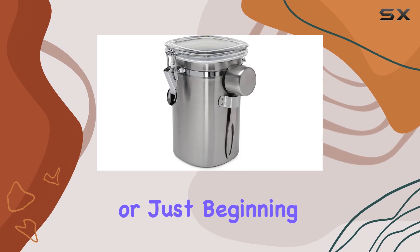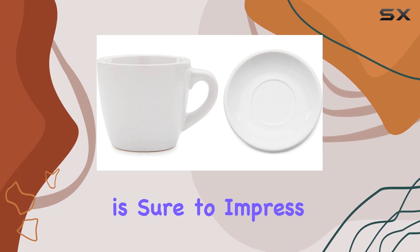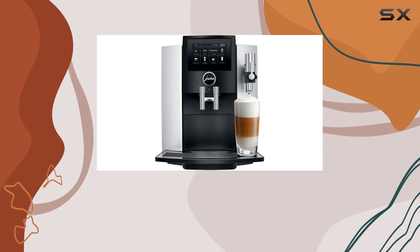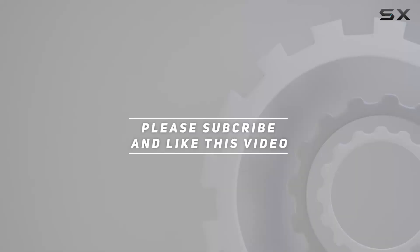So whether you're a seasoned coffee connoisseur or just beginning your journey into the world of espresso, the Jura S8 Super Automatic Espresso Machine is sure to impress. Say goodbye to long lines at the cafe and hello to cafe-quality drinks right at home. Check out the video description for an updated price, and thanks for watching!